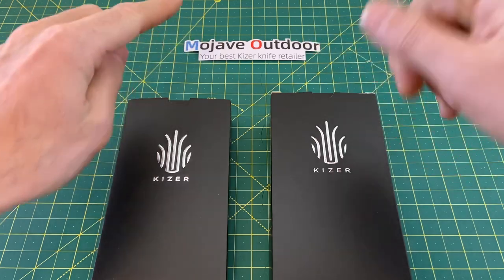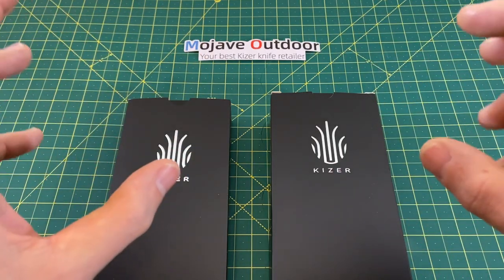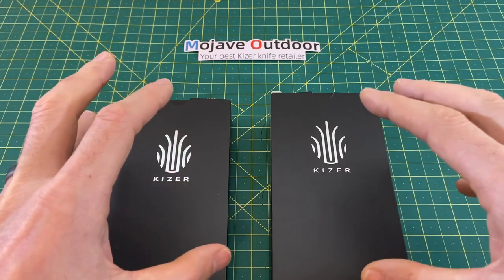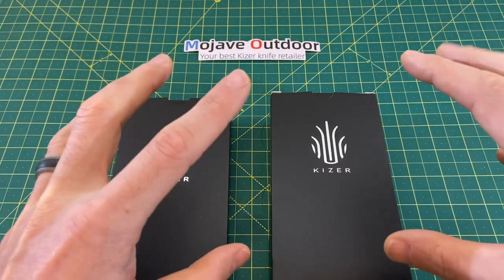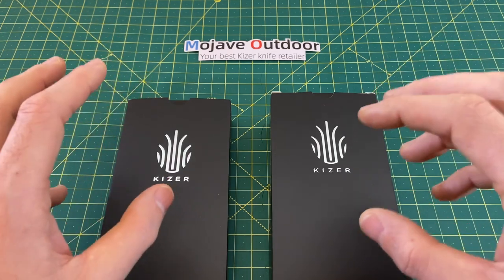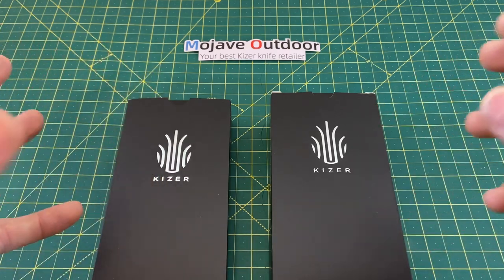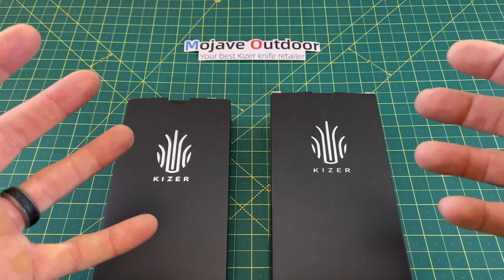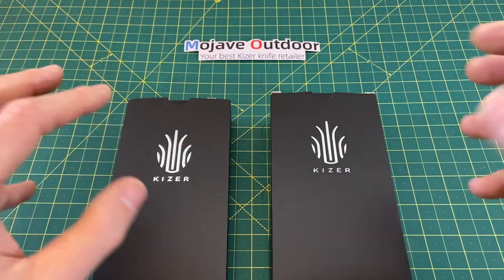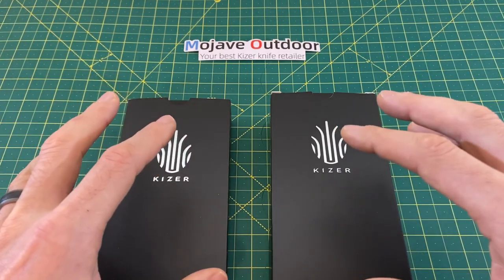So definitely Mojave Outdoor should always be your first resource for Kaiser knives. If you can't find them at Mojave Outdoor, White Mountain Knives is always a good place to check too. But today we have a couple from Mojave Outdoors. These are not brand new models, but they are new versions of very popular models from the past that I think a lot of people are going to enjoy, and we're going to do an unboxing, an overview, and kind of give you my first impressions on these versions of some very popular models.